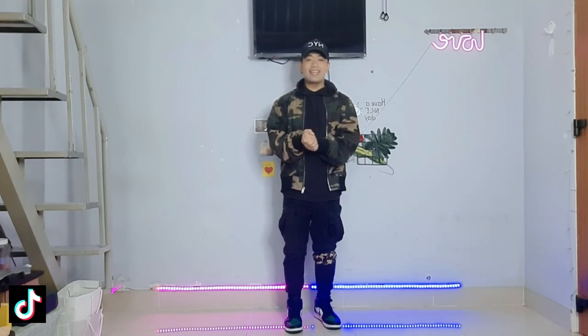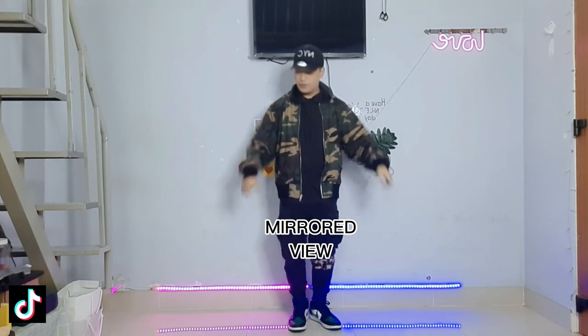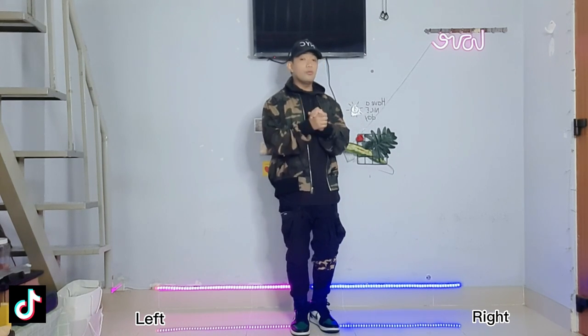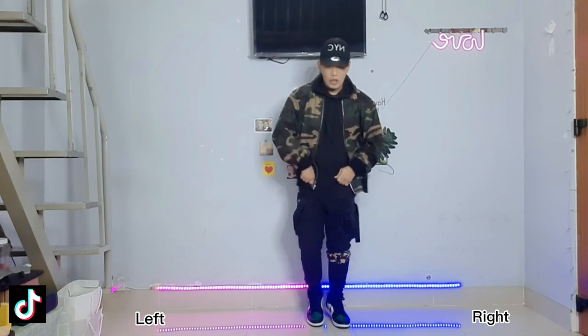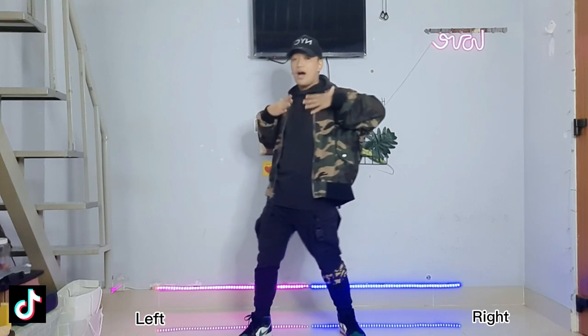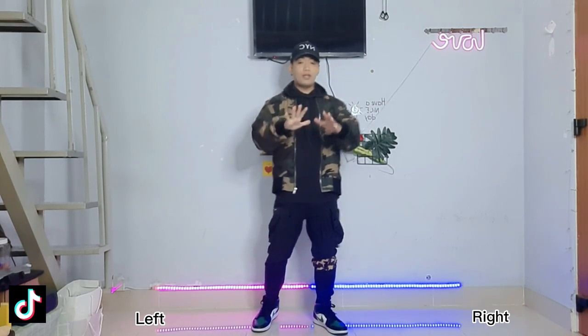If you're ready, let's get started. Remember, this is mirrored view, so this is my left and this is my right. We will break this down into two parts, and the first eight count goes like this: one, two, three, four, five, six, seven, eight.